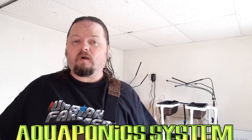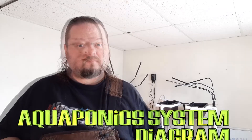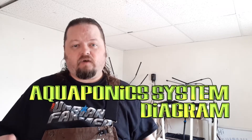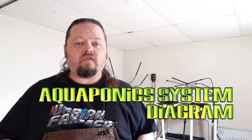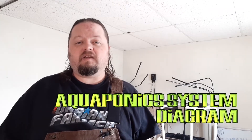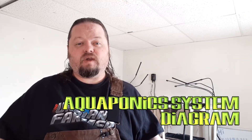Welcome back, Aquaponic Maniacs! Today we're going to be covering Aquaponic System Diagrams. Once you have the concept straight, doing an Aquaponic System Diagram is essential to be able to get all the measurements and the components together for the successful management of your food-growing system.